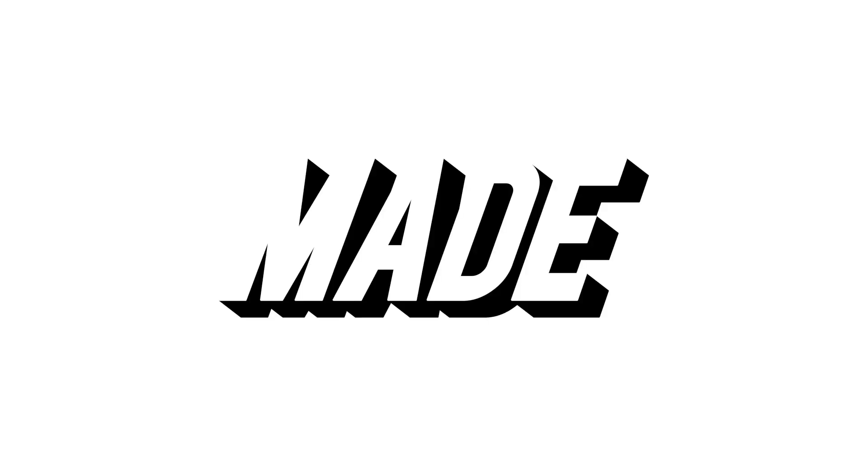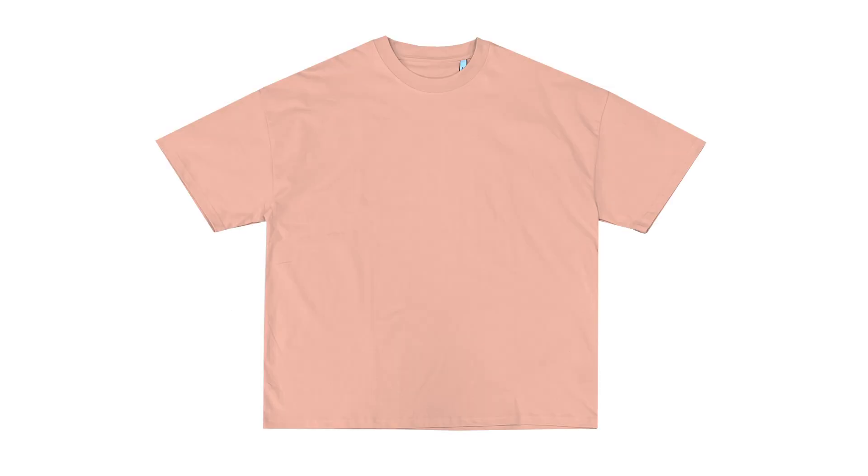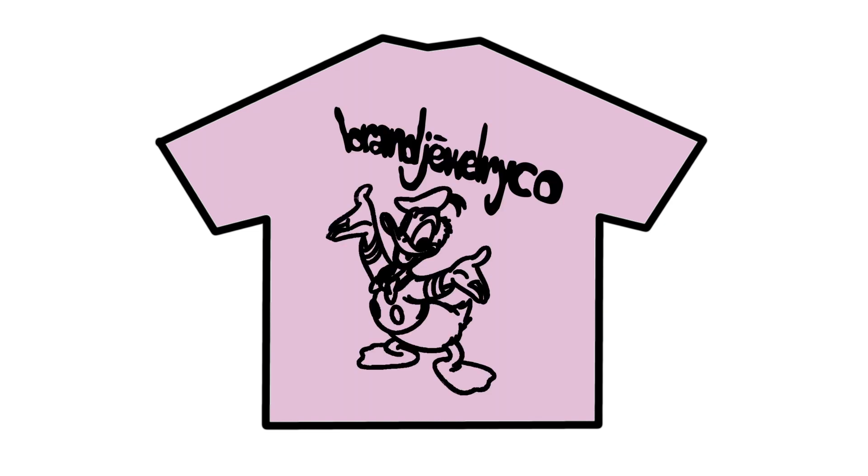The first thing you want to do is find a blank vendor website — for example Made Blanks, Reporter, etc. You want to take the product pictures from their website and use that as a mock-up picture. However, if they don't have your specific color, you want to outline the shirt, get rid of the background, add your color onto the shirt, and add a design — and that's a mock-up.